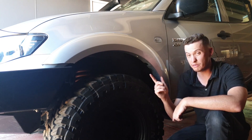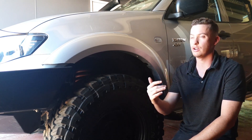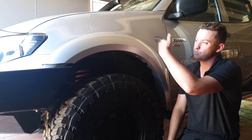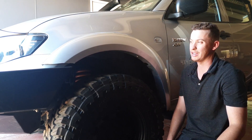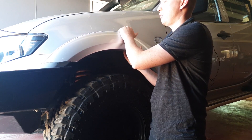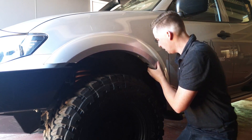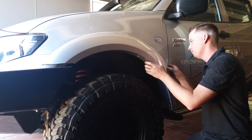First things first — remove the old guards. Underneath these guards there's going to be a bit of dirt and grime, so have some wax and grease remover handy to clean it up. You don't want to put the new flare over dirt as it'll ruin your paint. These are nice and simple to remove — a bit of leverage with trim removal tools and they come right off.